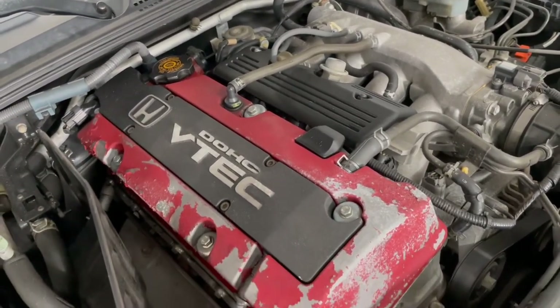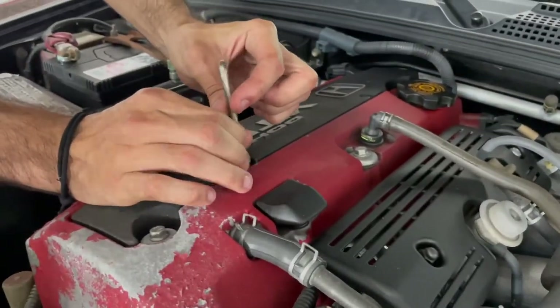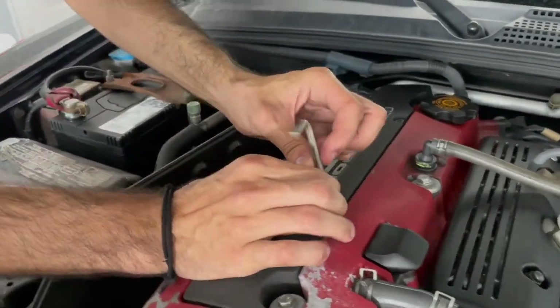Some hoses and connectors to take off as well, and that's about it.